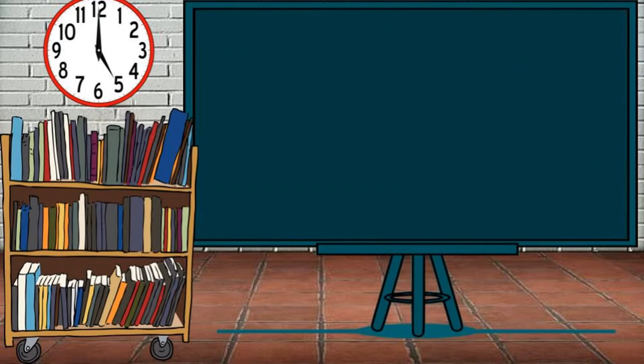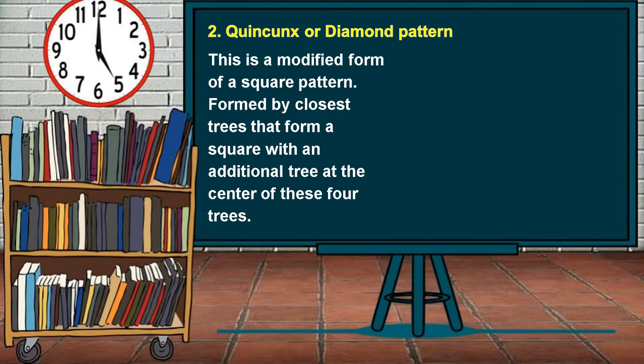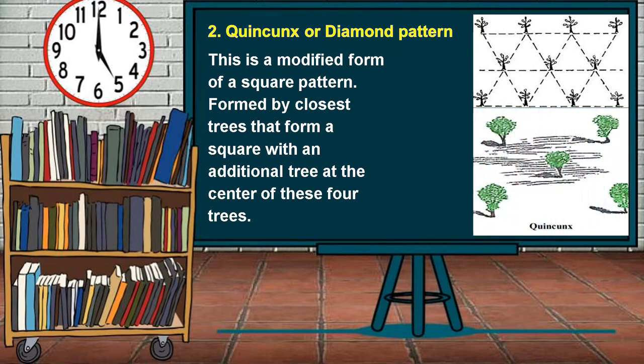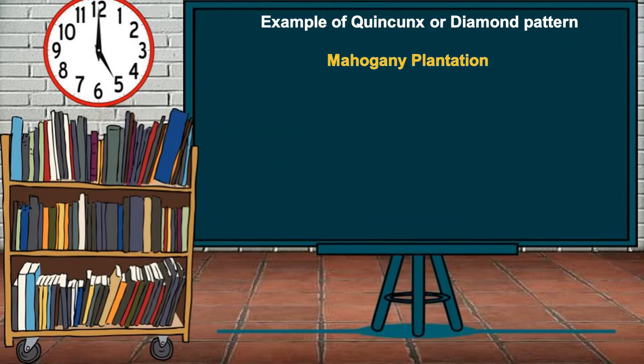The second spacing technique is the Quincunx or Diamond pattern. This is a modified form of a square pattern formed by the closest trees that form a square with an additional tree at the center of these four trees. An example of this pattern can be seen in a Mahogany Plantation.